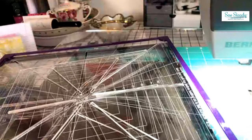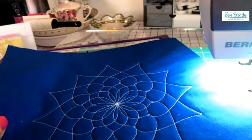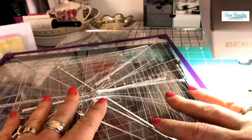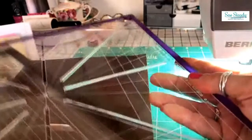Hi everyone, thanks for joining us. This is going to be such a fun class. As you know, the crosshair rulers are the whole reason we can get such precise designs on a domestic machine. So Steady has a lot of different types of rulers, and I'm here to give you a little taste of what we're going to be doing in the two-hour class. We're going to be showcasing every single ruler that So Steady makes. We have our most popular, which is the eight point.